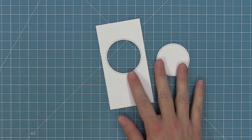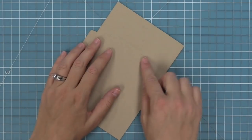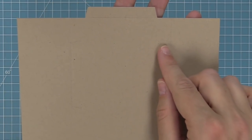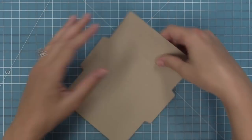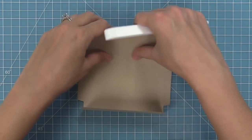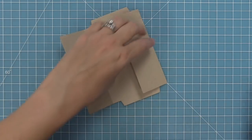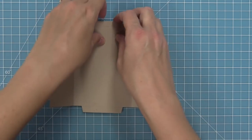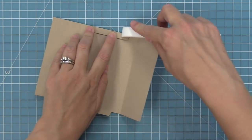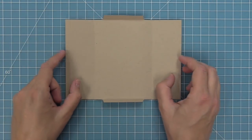Now that we have our center panel done, we're going to take another main card base piece and fold along those score lines. The die has created score lines and little guide marks. We're going to fold along those score lines in towards the center and use a bone folder to reinforce the fold. Then we'll take the tabs at the top and bottom and fold those in towards the center too. We've got four score lines folded, and those cool little guide marks are going to give perfect placement for our shutter pieces.